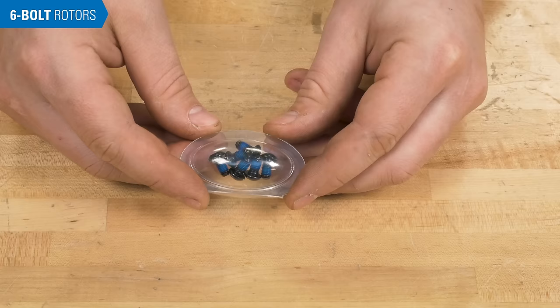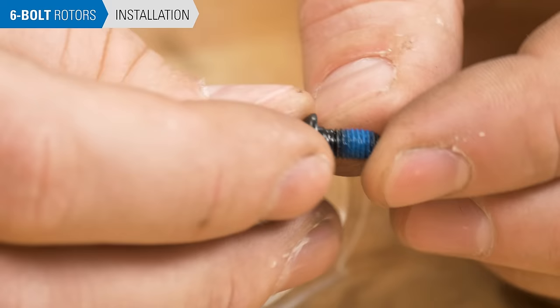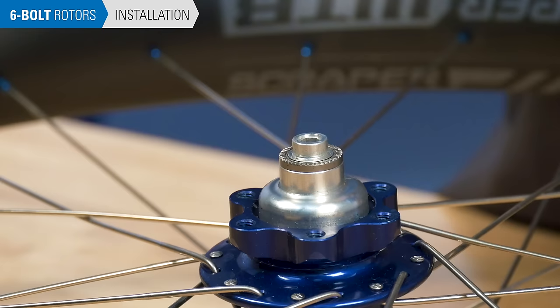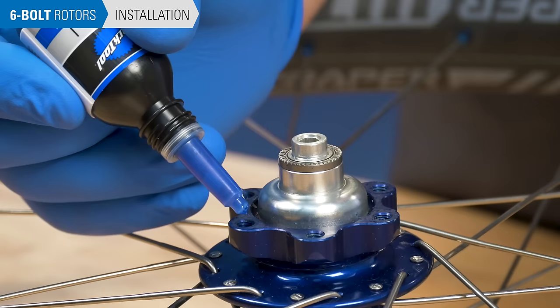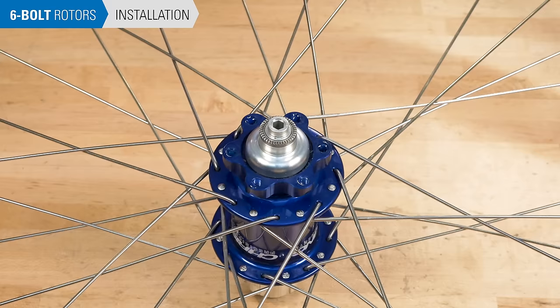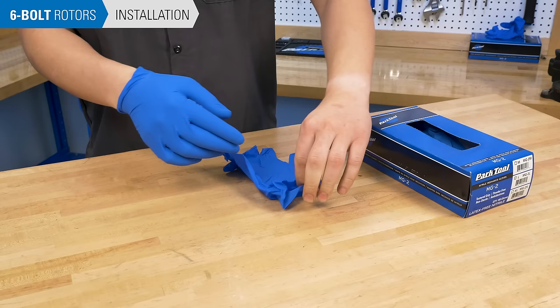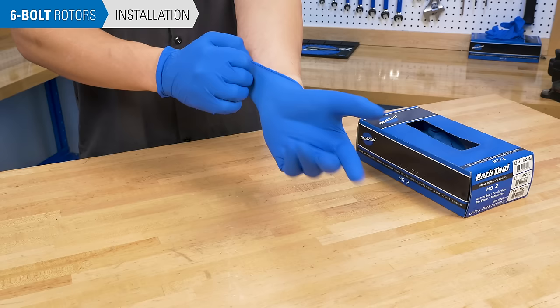Next, we install the new rotor. If the rotor came with new bolts, check them for aerobic thread locker — these bolts are ready to install. If the bolts have no thread locker, you can use thread prep such as Park Tool TLR-1 inside the hub rotor mounting holes. It only takes a little bit to be effective. Do not grease or oil the threads, as oils can creep outward from braking heat. It is important the braking surface of the new rotor stay free of contaminants, including any from your hands.